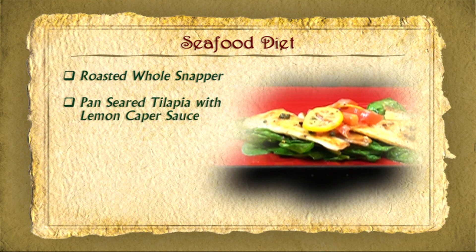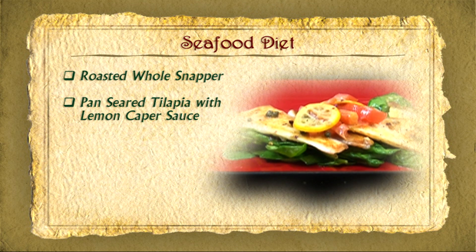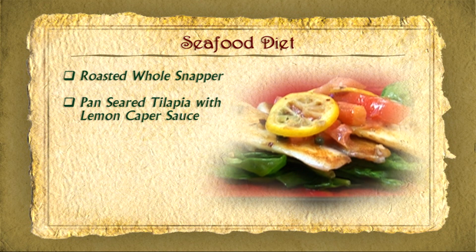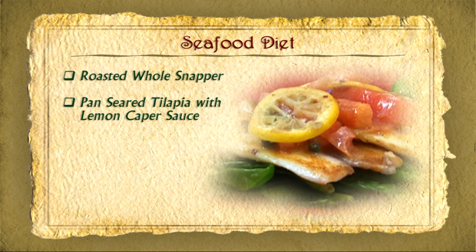Fish recipe number two is tilapia. We're going to do a very simple preparation of this fish, but the sauce itself is going to be so, so good.